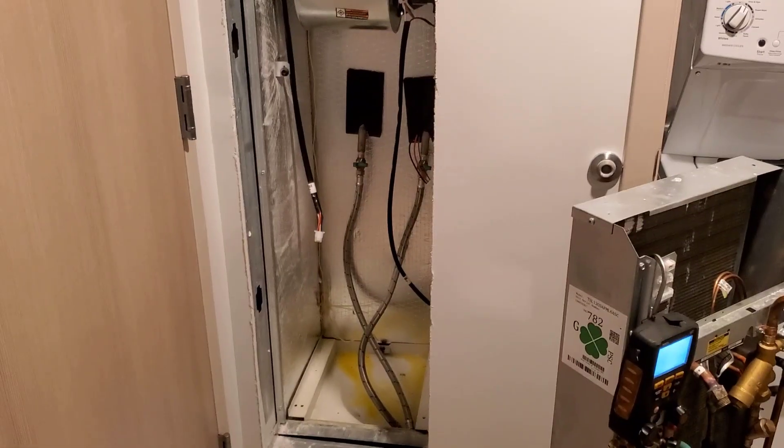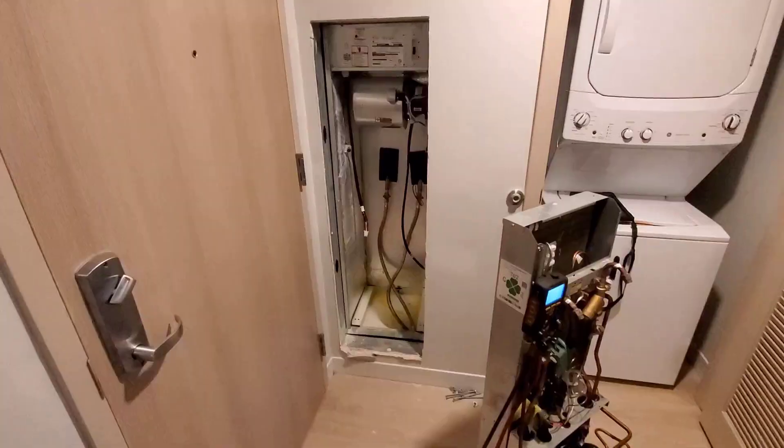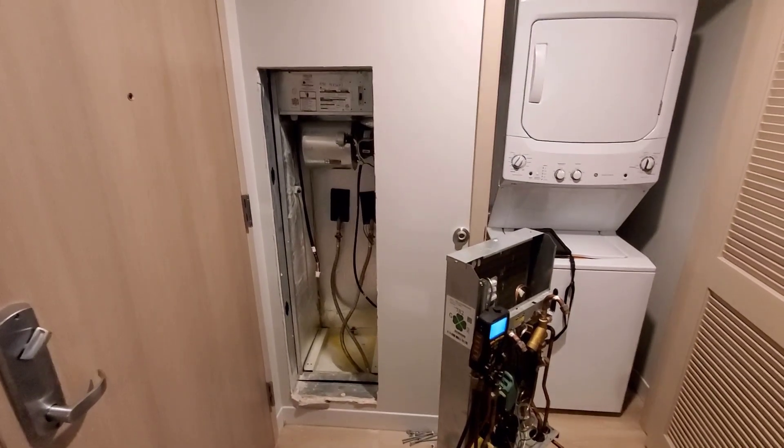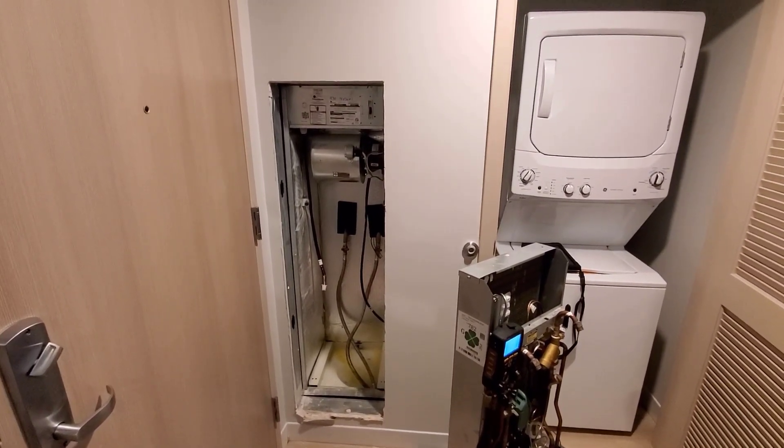What's up? So I got to come back down here to the dorms to work on these new Climate Master pieces of junk.